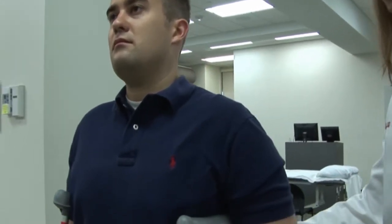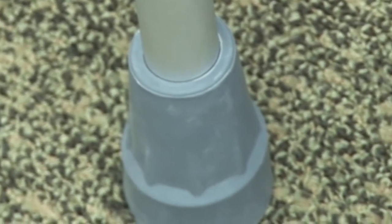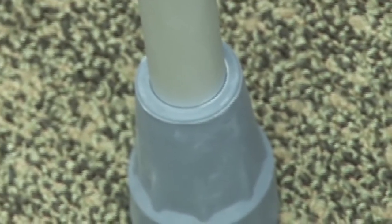Follow your doctor's instructions about the amount of weight allowed on your injured leg, and periodically check your crutch tips for wear, rocks, or ice to prevent them from slipping on different types of surfaces.